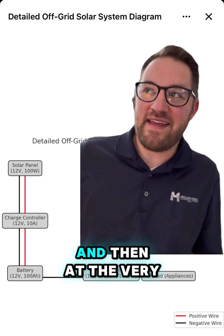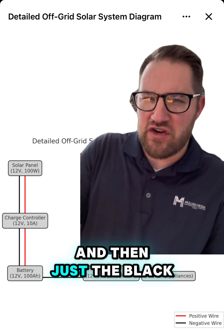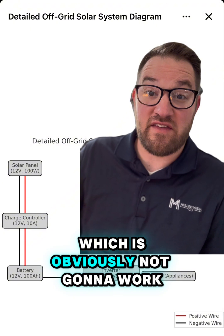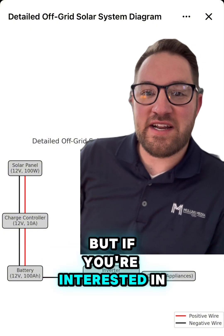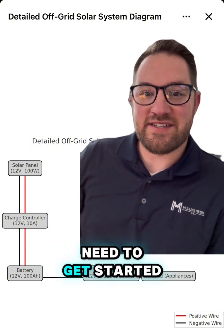At the very end of the diagram, it has just the black negative wire and then just the black positive wire, which is obviously not going to work at all. If you're interested in going off grid with solar, just shoot me a message — I'll send you the guide and what you need to get started.